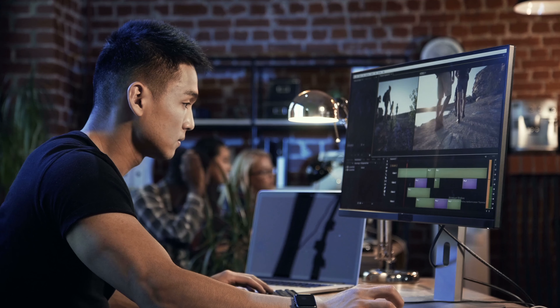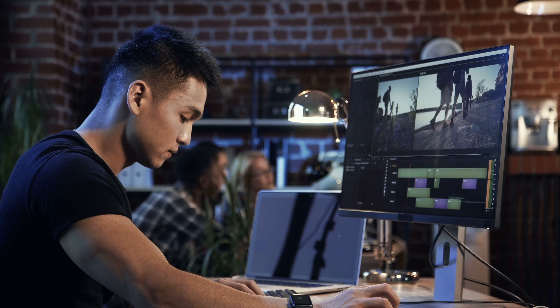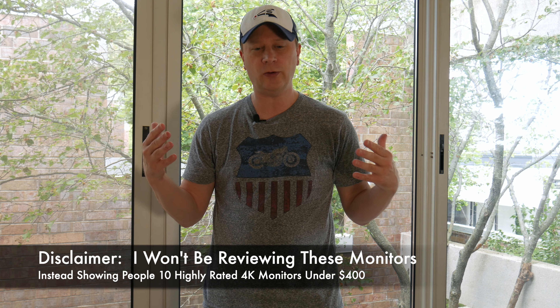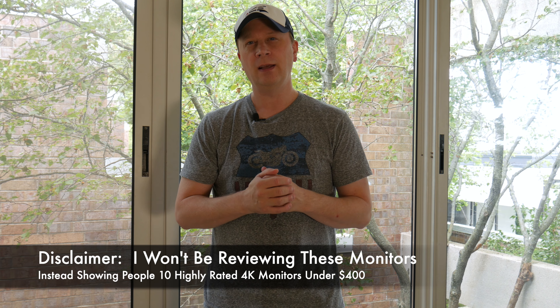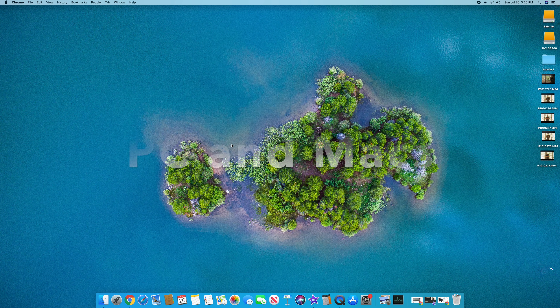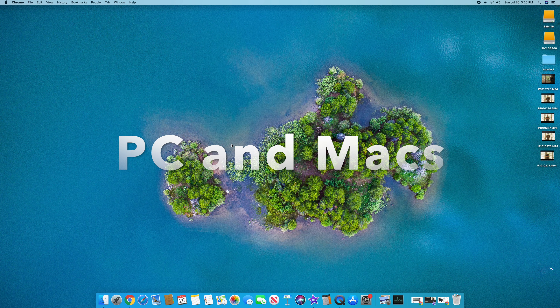Ten 4K monitors for under $400 each — let's take a look. On this channel I try to find good stuff for cheap. I do a lot of reviews where I get the product in-house and tell you what I think of it. Today I'm doing something a little different: I did some research online and found 10 monitors that are 4K — usually really expensive — but all under $400. Some are almost half that. These will be good for both PCs and Macs. I'll go through the model numbers and pricing quickly since we have 10 to cover.